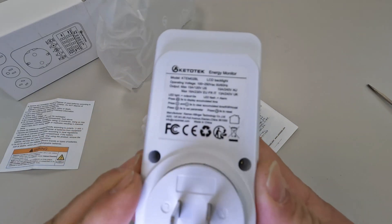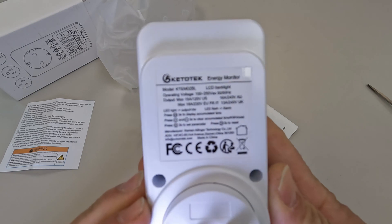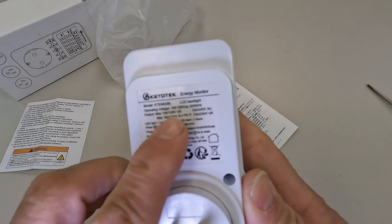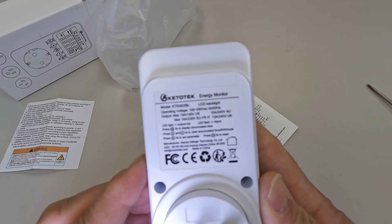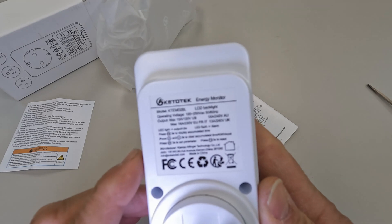And the meter itself — it's set up for a US plug. It says Ketotech KTEMO2BL, 120 up to 250 volts AC — that's pretty good — max 16 amps, 230 volts.